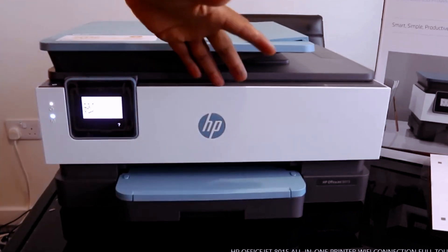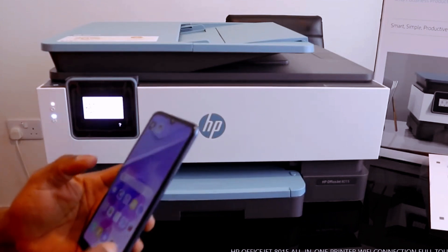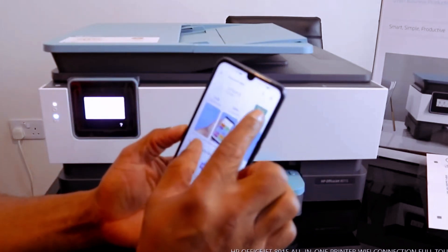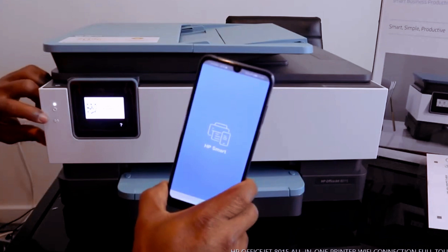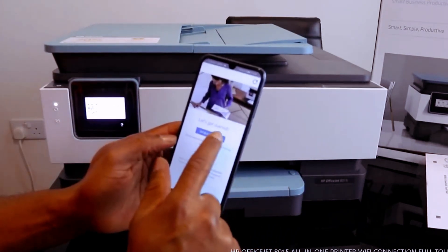Go to your mobile device and download the HP Smart app. Go to the Play Store — the HP Smart app is installed, so we just need to click Open. Once you connect to Wi-Fi, this blue light that is flashing right now will be steady. Let's get started.